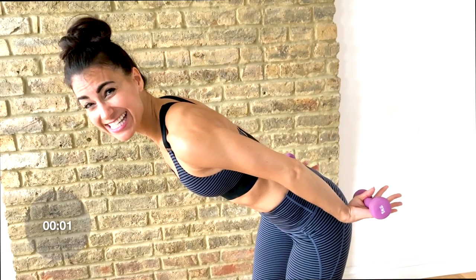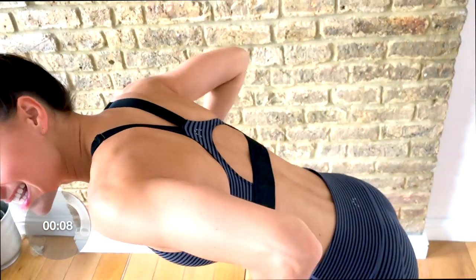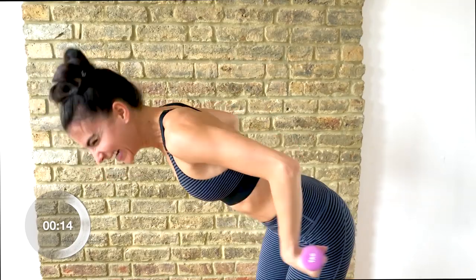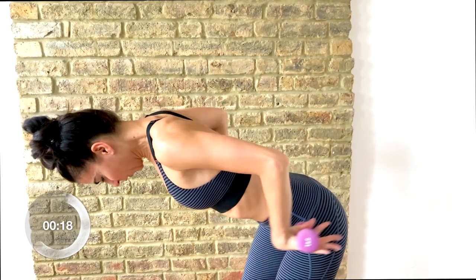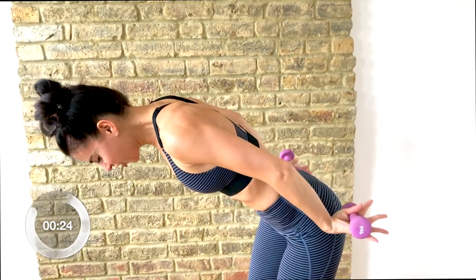Now we're going to go quicker for those last 30 seconds — it's going to burn. Up, down, up, down. This is killer, you guys. I know these little weights look like absolutely nothing, but my arms are on fire — I can hardly do this. Come on, you guys! You're trying to get your hands in your back pockets.